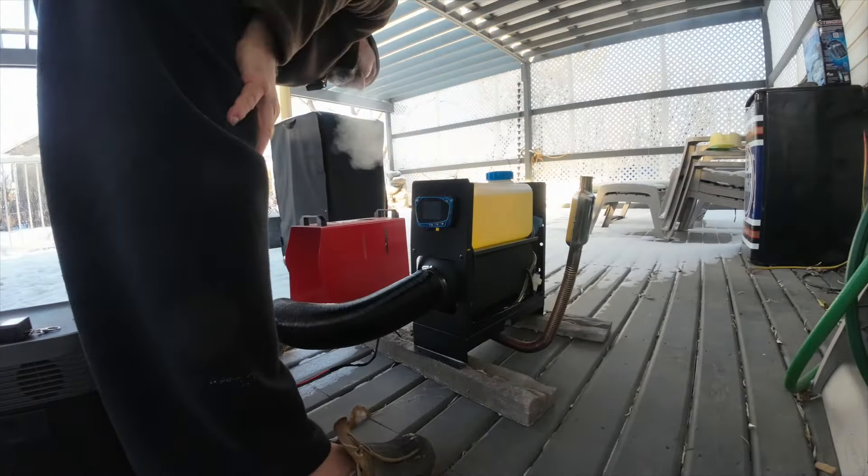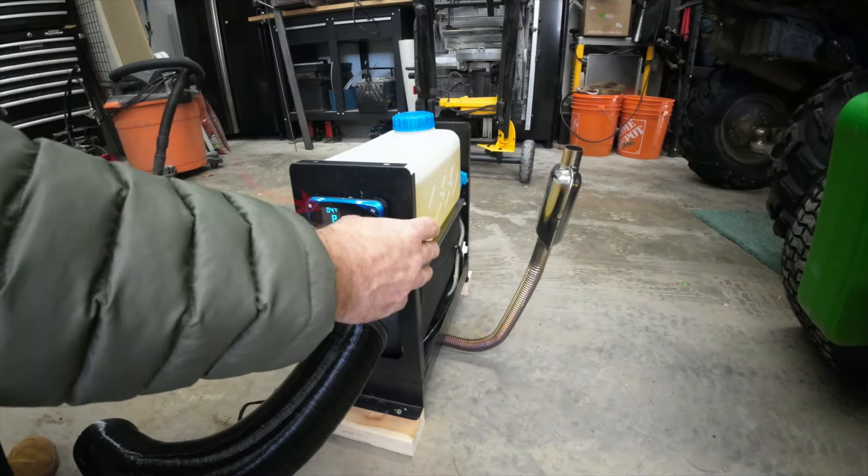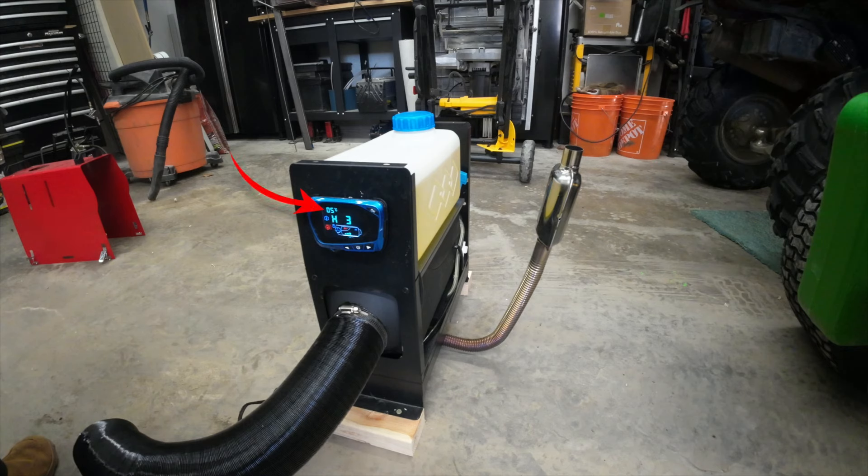Just to be clear, I did have this running in normal temperatures — this was a cold weather test, and as you can see I'm having problems. I did take it inside the garage to let it warm up slightly and I did manage to get it started. But as you can see there's lots of smoke, and that's all the residual diesel that's in the combustion chamber. But it did start.